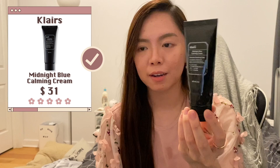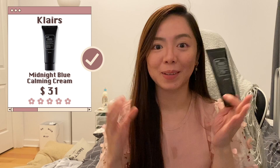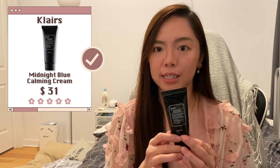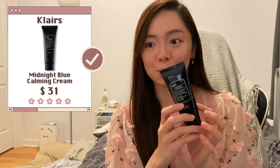Another moisturizer I finished is the Klairs Midnight Blue Calming Cream. I like this a lot — it's moisturizing, helps calm my skin down, and your skin doesn't feel greasy after using it. It's definitely something I'll repurchase.